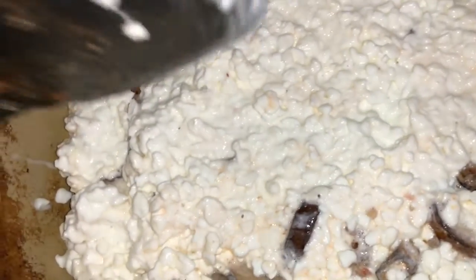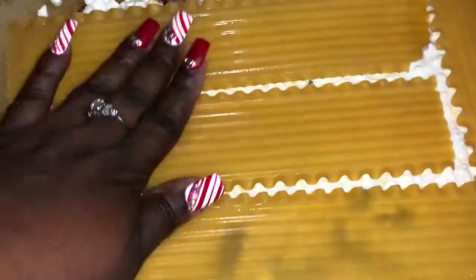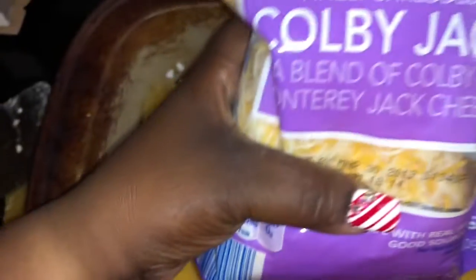Ricotta would be for those that don't like it — I actually have some blue cheese crumbles and I'll add those also. Now wash some more lasagna noodles and layer again, pushing them down to make room. Then add your cheese — I'm going to be using Colby Jack — and you can add as much as you want depending on how cheesy you want it to be.